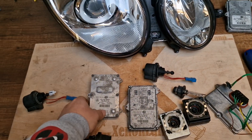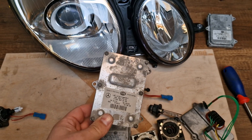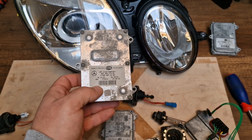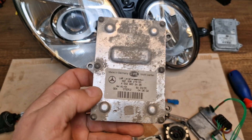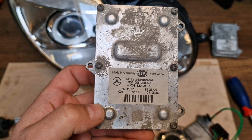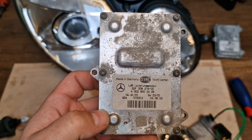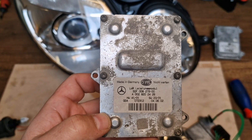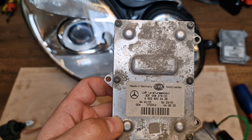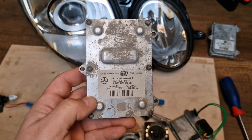Hi guys, this is a quick video about the Mercedes-Benz E-class W211 automatic leveling module. It's a Hella part number 5DF 008 279, middle line 00, or the Mercedes part number A002 820 24 26.